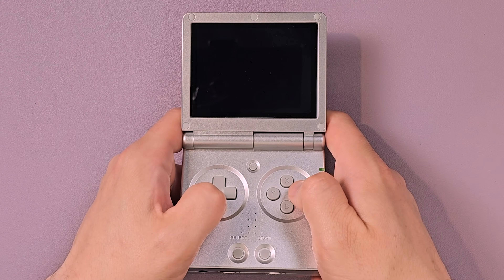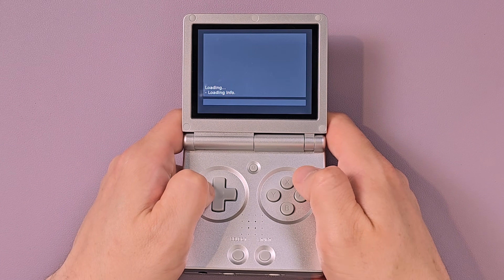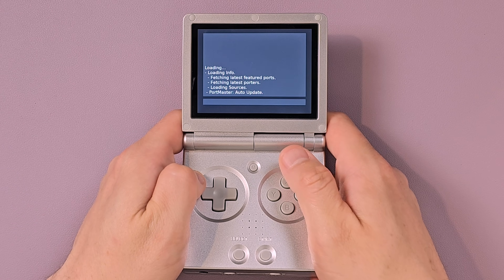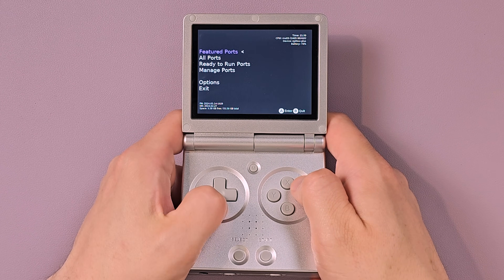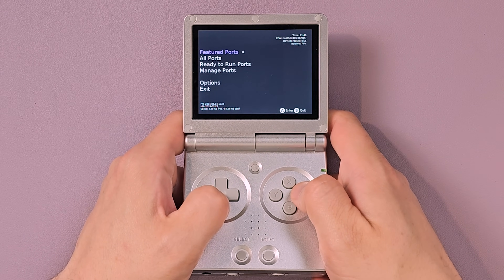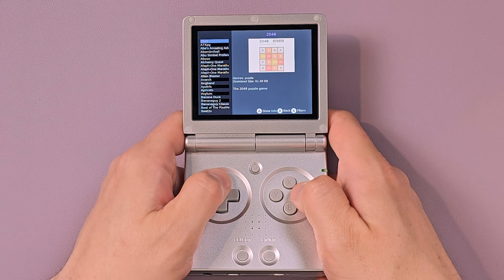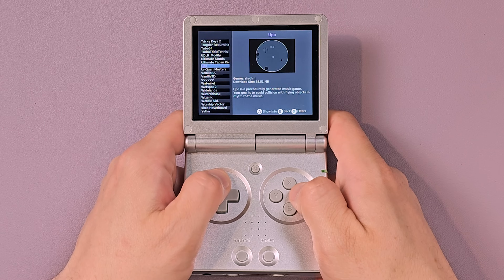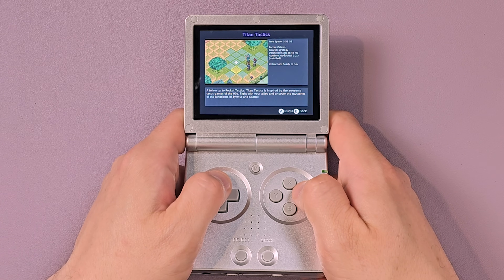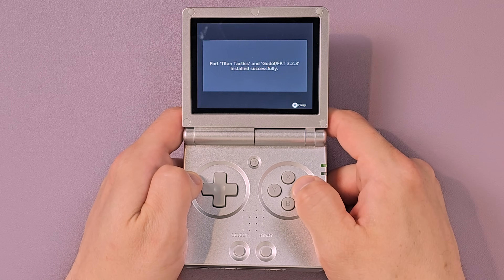Go into Portmaster. Guaranteed, the first time you open it, you're going to have to download stuff — and chances are every subsequent time too, because they update it a lot. Luckily it's usually a very small file. In here you can add games like Shredder's Revenge or Fallout where you need game data from your PC version. You can also go to ready-to-run ports and find a couple hundred. Let's download Titan Tactics — super easy. If you're connected to the internet, hit A, hit install, it downloads from GitHub. It was installed successfully.